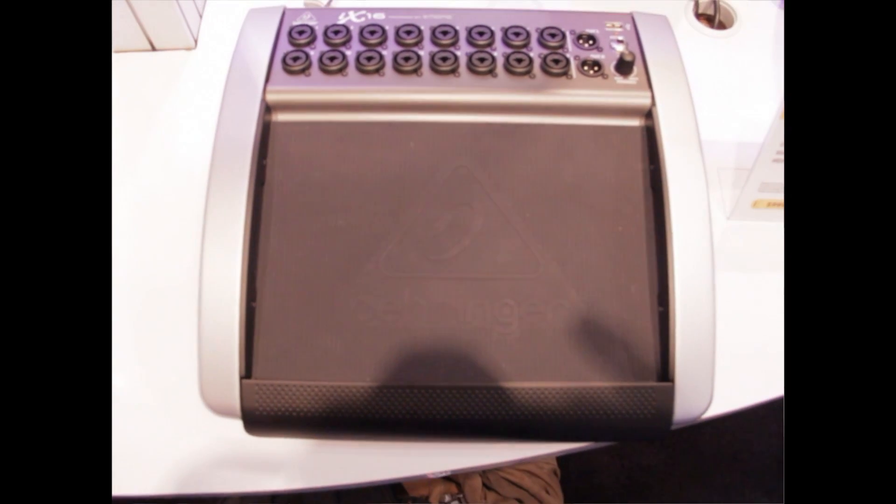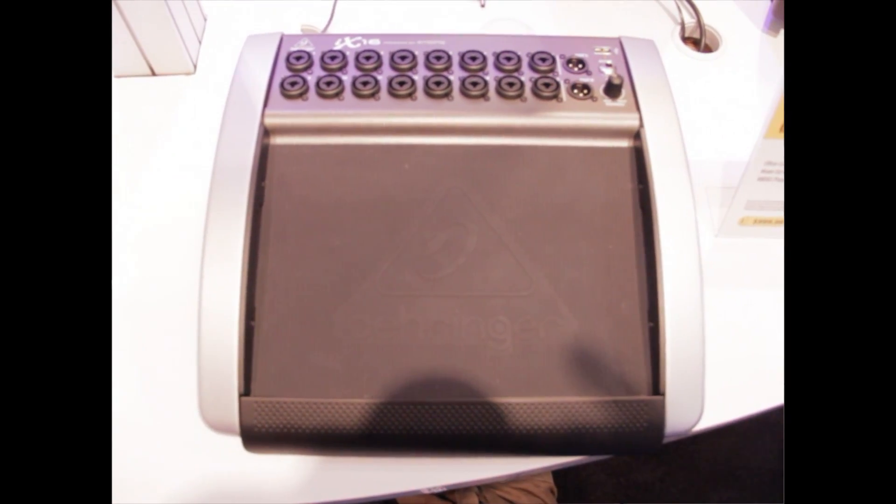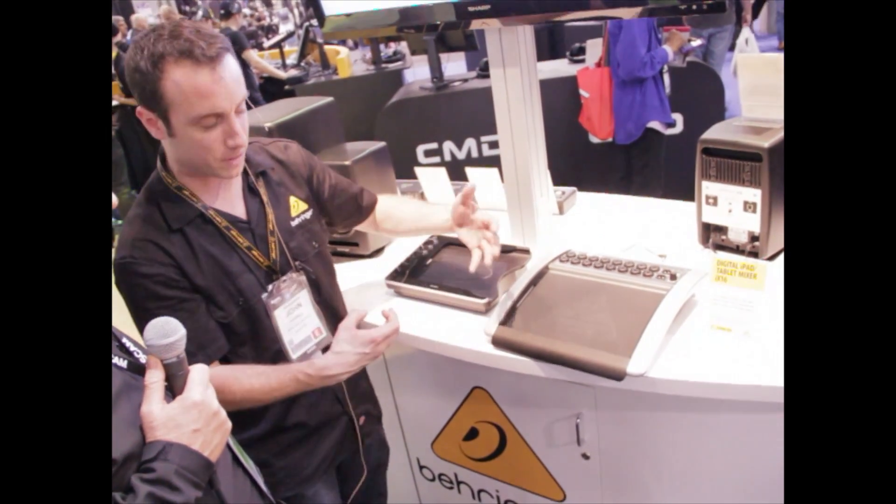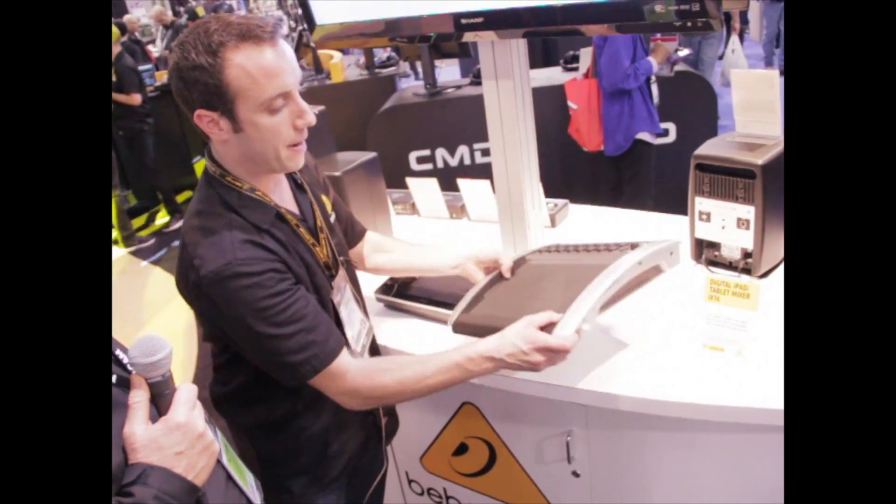As you can see, you have your 16 mic line inputs right here. You can notice that there is no gain knob here — that's all remotely done on your iPad for full control.